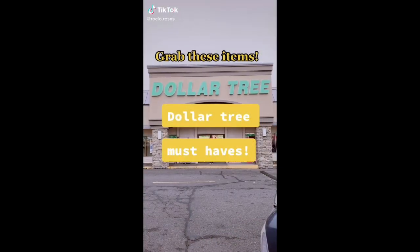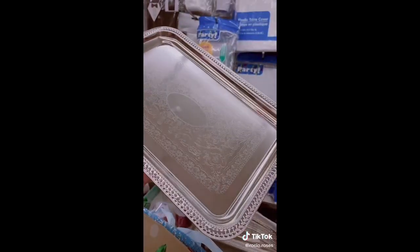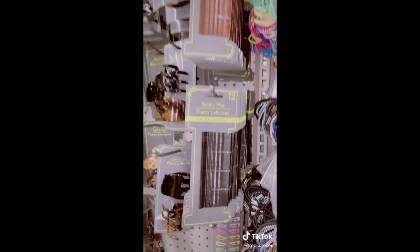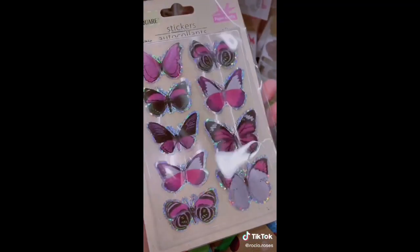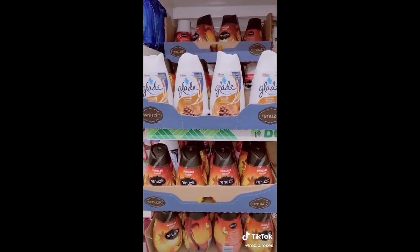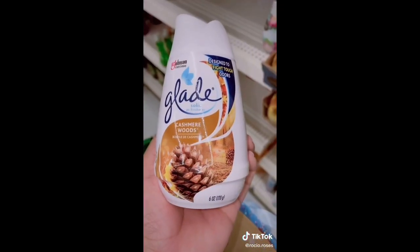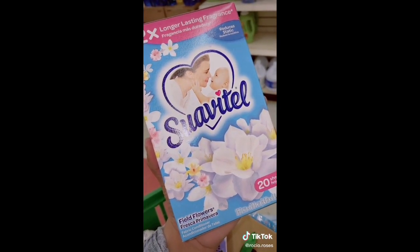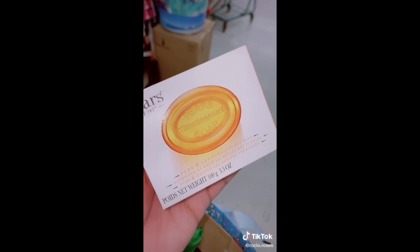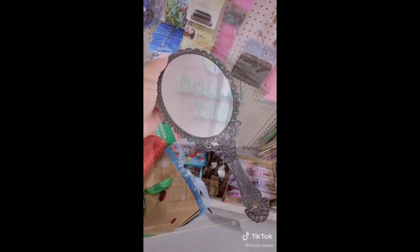Grab these must-haves next time you're at Dollar Tree. Level up your vanity with metal trays — I love putting lotions, fragrances, and jewelry on them. I don't splurge on bobby pins since I lose too many; get them here. For arts and crafts, Dollar Tree has amazing stickers. If you have a house full of pets, put one of their air fresheners in every room — your house will smell amazing for weeks. Pop these dryer sheets on your next load and you will smell amazing. Dollar Tree is also where girls get their soap for soap brows. You need a handheld mirror — it'll make your makeup routine so much easier.